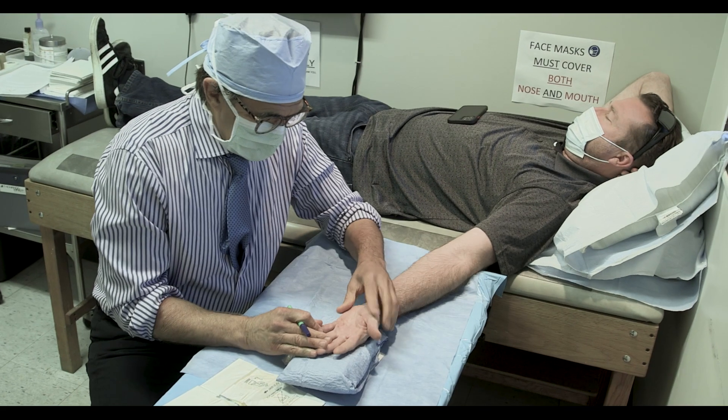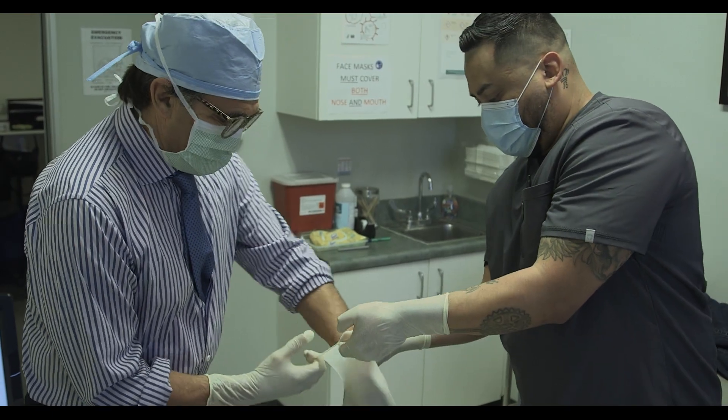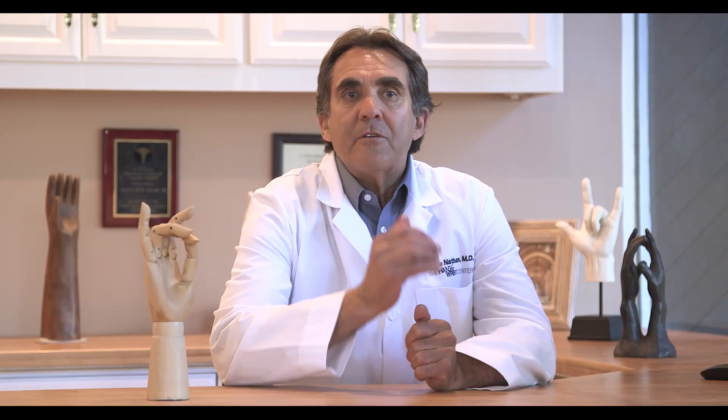In 2008, I was fortunate to visit him in Florida and train and learn about this technique. And since that time, it's been a workhorse that we've utilized in our office to non-operatively address Dupuytren's contracture.